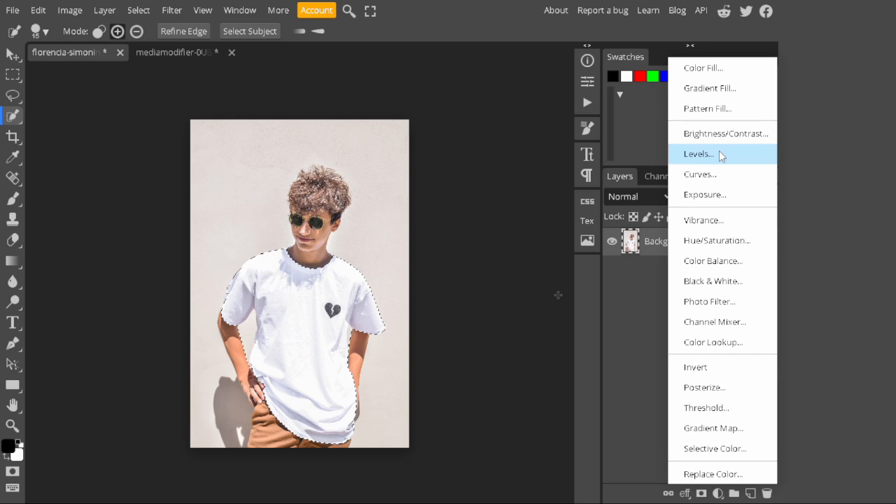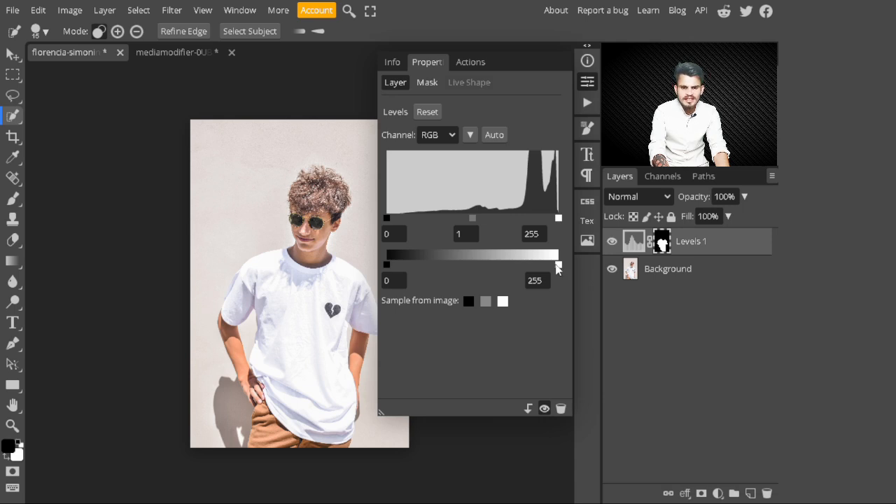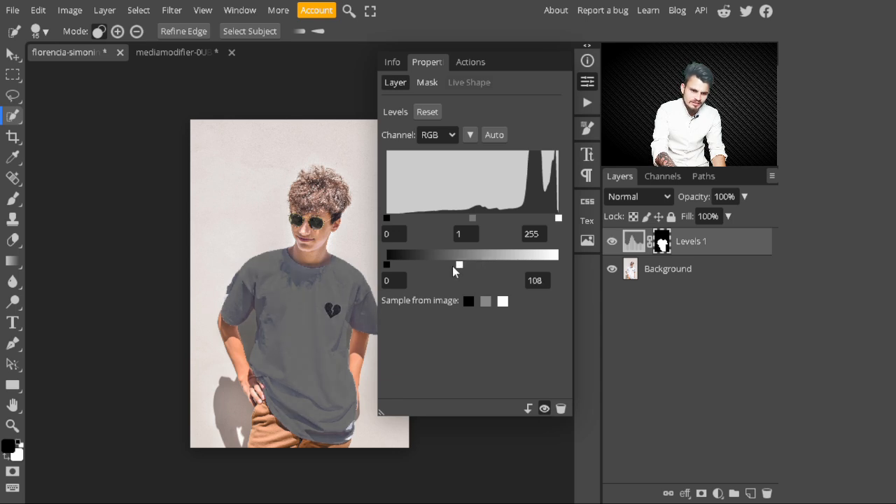Go to adjustment layers and select Levels to change the white color into black. Select the right-side slider and take it to the left to add a black color on the shirt — this slider controls the white highlight areas. Then select the second slider from the top and take it all the way to the right until you see a black shade and the shirt color looks more realistic.